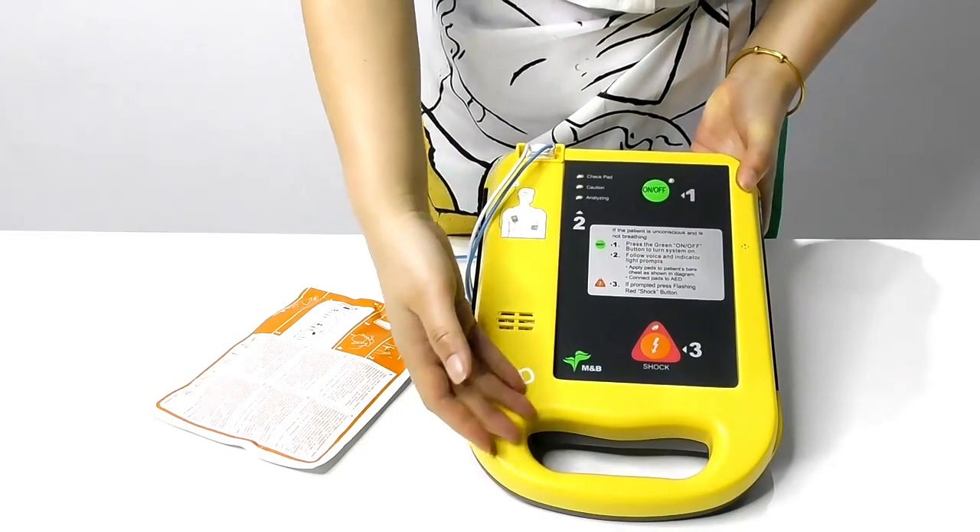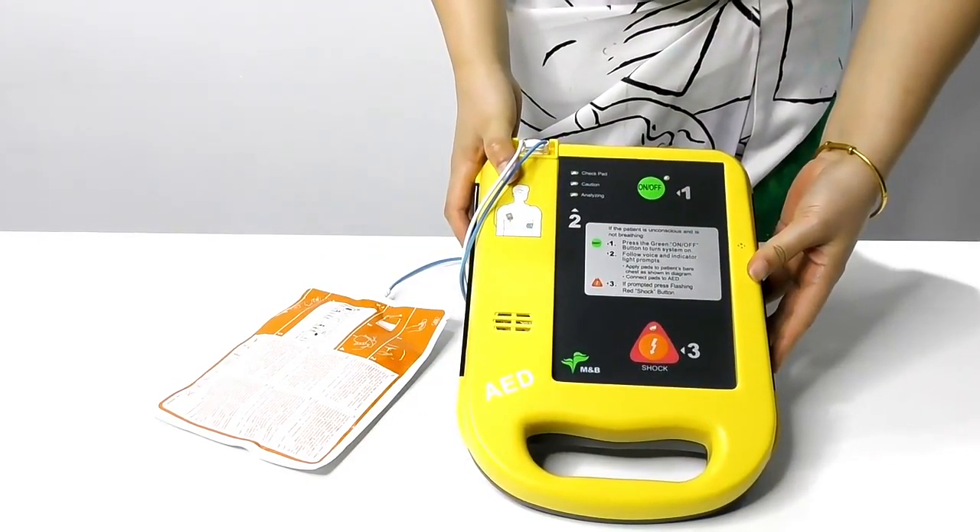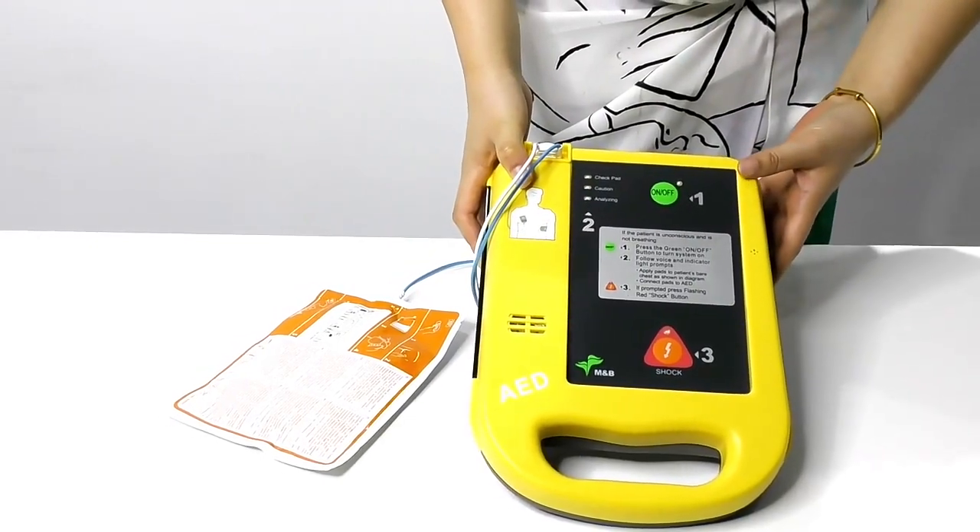Three steps to operate. If the patient is unconscious and is not breathing, we can use our AED-7000.